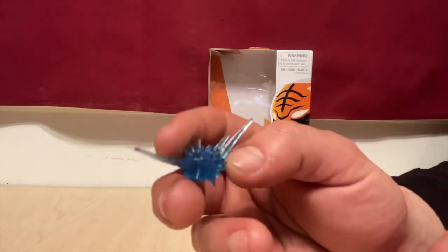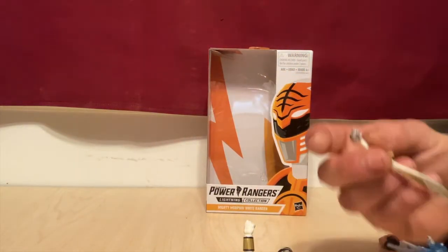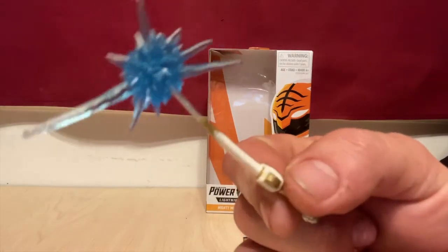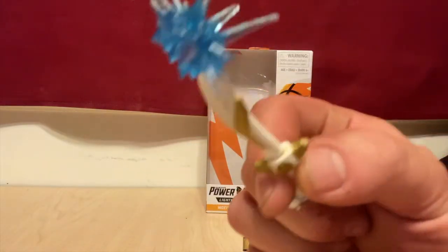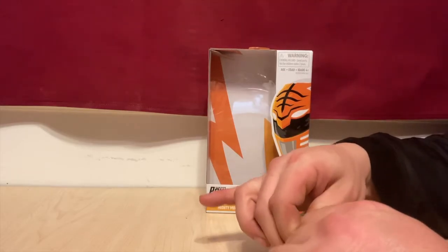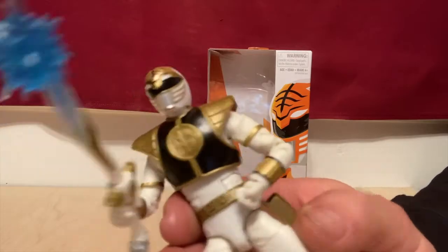He comes with the Saba Saber right here. And then he also comes with this action piece which can attach to the Saba Saber like so. It's very cool — he could be like hitting a putty, or in battle with Goldar, or with Lord Zed, or even Rita. Pop him in his hands; these hands aren't the easiest to work with either. So that's him holding the Saba Saber.